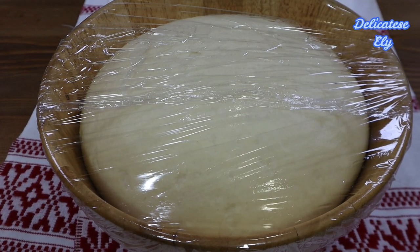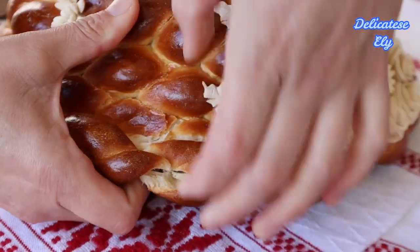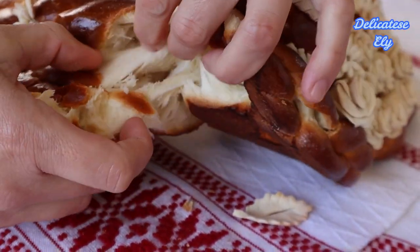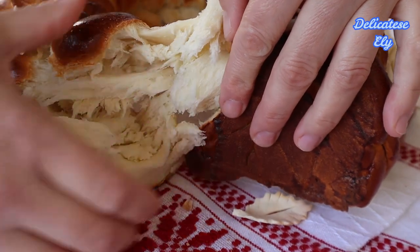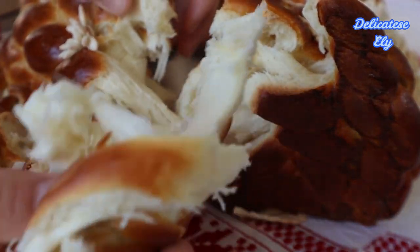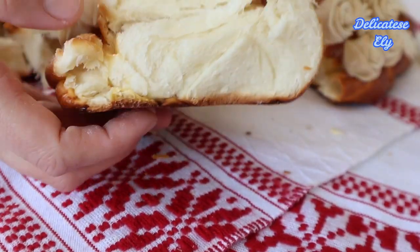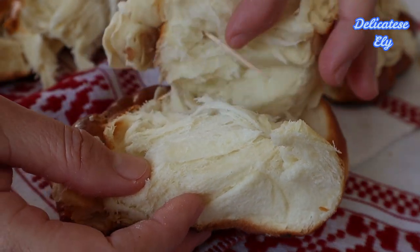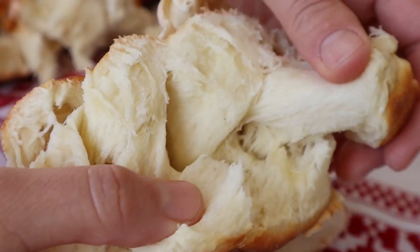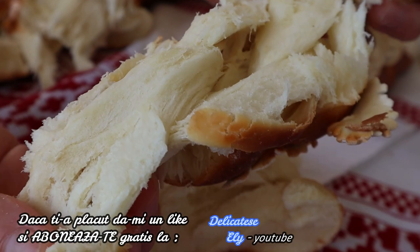Dragii mei, aceasta a fost rețeta mea de astăzi. Sper să vă fie de folos și sper să faceți cele mai frumoase pâinici. M-aș bucura foarte mult să-mi scrieți în comentarii pe YouTube dacă v-a plăcut și dacă mai doriți și alte rețete de pâinici. Vă mulțumesc că ați fost și astăzi alături. Vă doresc multă sănătate și vă aștept cu drag și la următoarele rețete. La revedere!